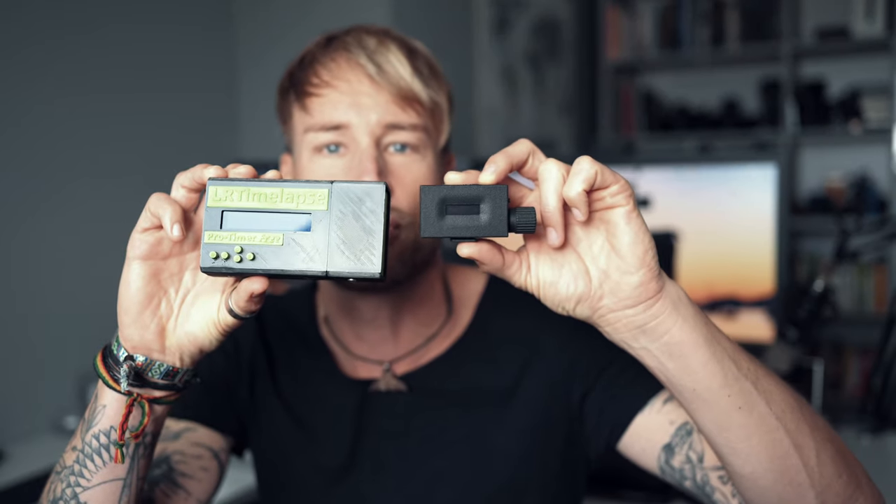It's much smaller than the free version, much lighter, and it has a lot of additional features. I'd like to talk about why this little tool is so much better for timelapse photographers than everything else you can currently buy on the market.